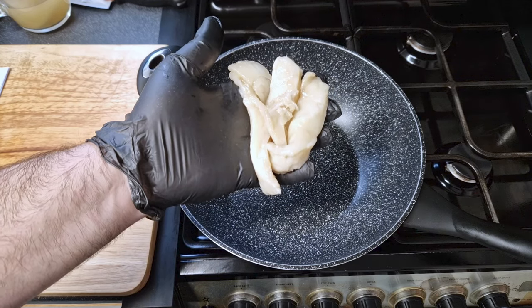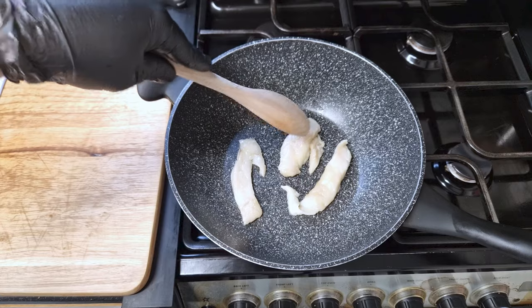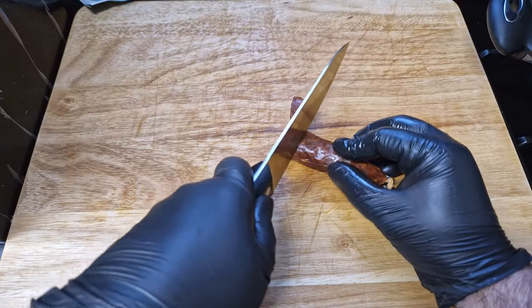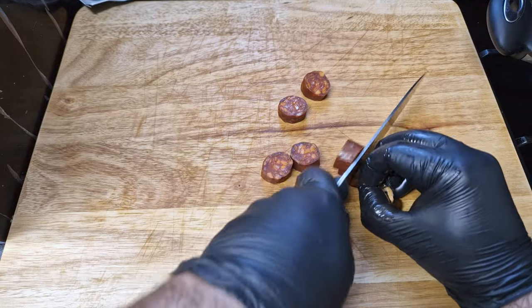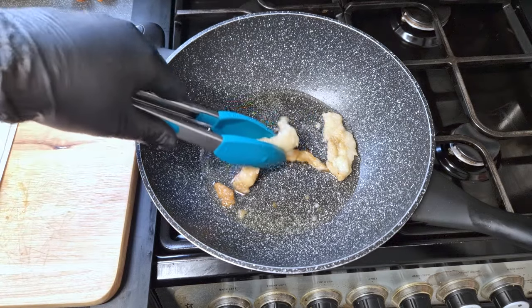I have some picanha trimmings that I saved a while ago — I had them in my freezer. I'm going to slowly fry these trimmings until I extract all the juicy fat from them. While the fat renders, I'm going to slice my chorizo into one centimeter slices. If you don't have trimmings, it's not a problem — just use lard or beef tallow as a replacement.